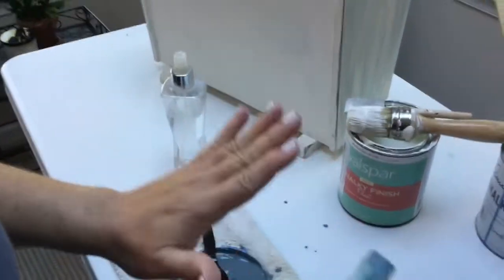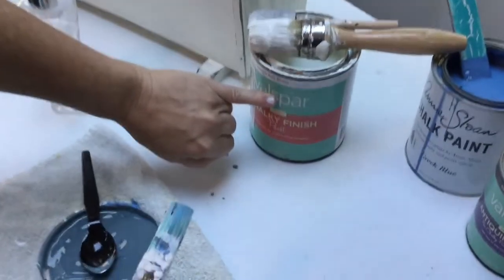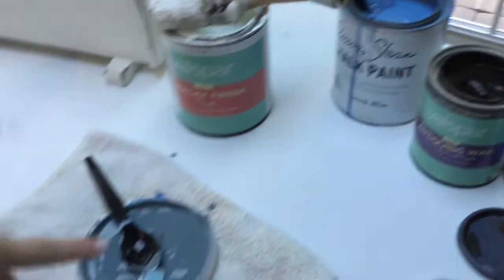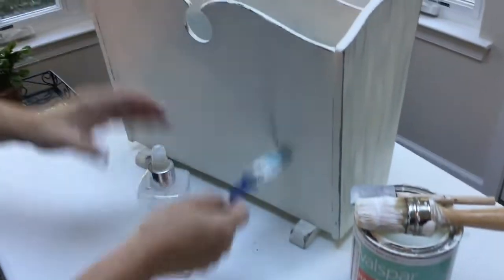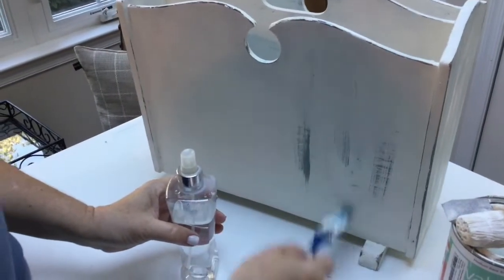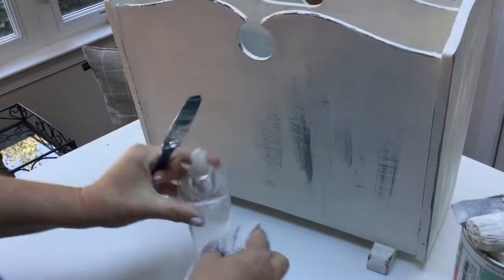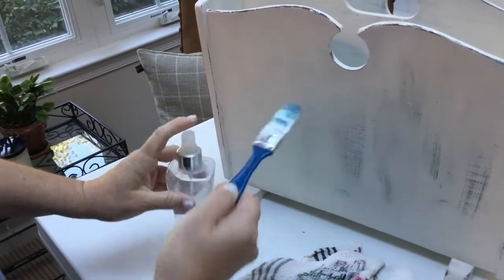This is coming out so well — I'm so excited! This is the first time I've ever done this. I mixed a little bit of the original off-white paint, a little bit of Annie Sloan Greek blue, and a little bit of antiquing wax to give it depth. I'm taking this brush to do a dry brush technique, and if it gets too heavy in a spot I just mist it a little bit and soften it with a rag to give it a soft finish.